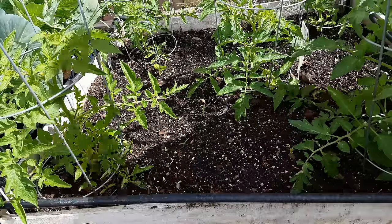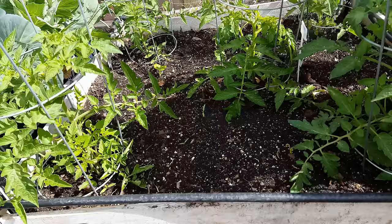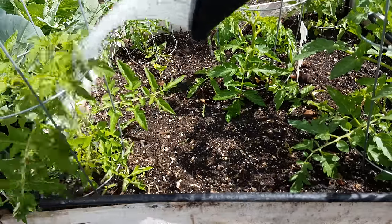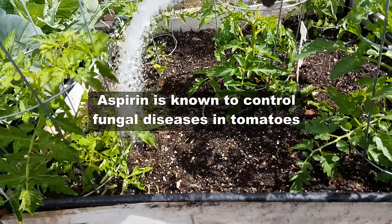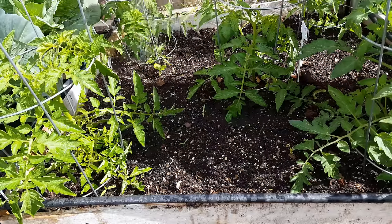Tomatoes are the one plant that benefit immensely from this aspirin solution. Just make sure you water the foliage thoroughly — it helps the tomato plants fight a lot of diseases, especially fungal diseases.